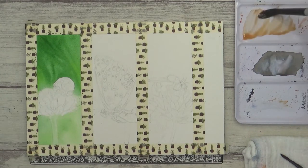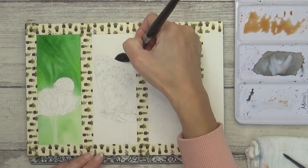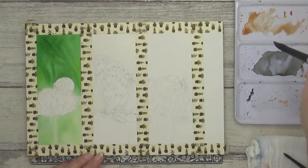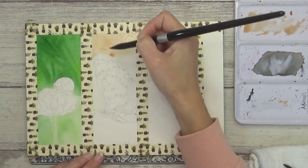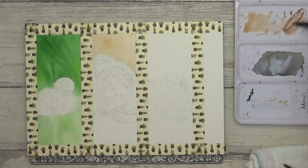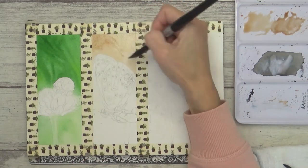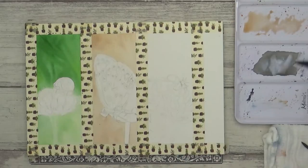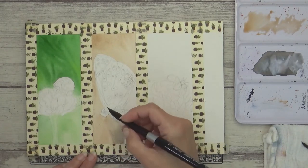Whilst that was drying I moved on to paint the next background. For this one I mixed burnt sienna with burnt umber and again painted it onto damp paper. When painting wet on wet I tend to wet one section at a time so the paper doesn't dry out before I've finished, and this gives me time to add and mix further colours without worrying about backwashes and blooms. Here I'm adding in more burnt umber and at the bottom some grey left over on my palette.